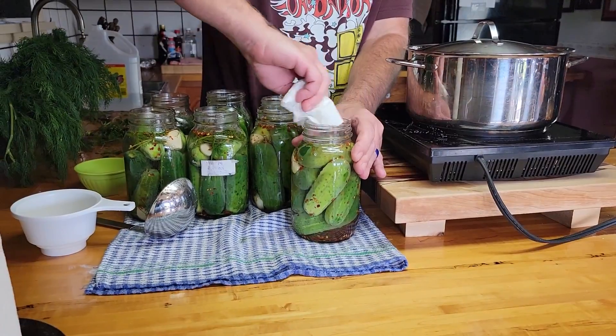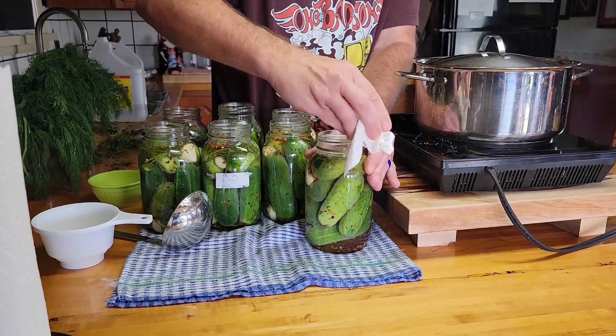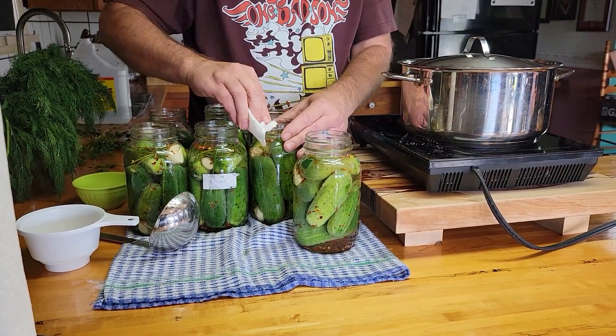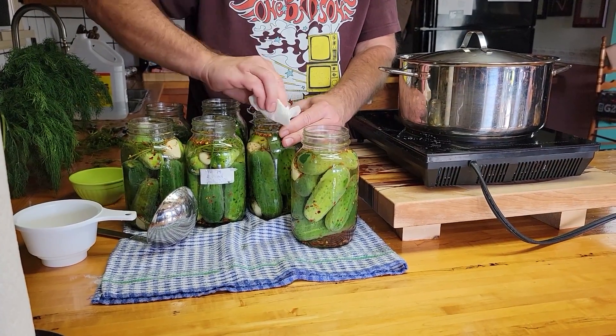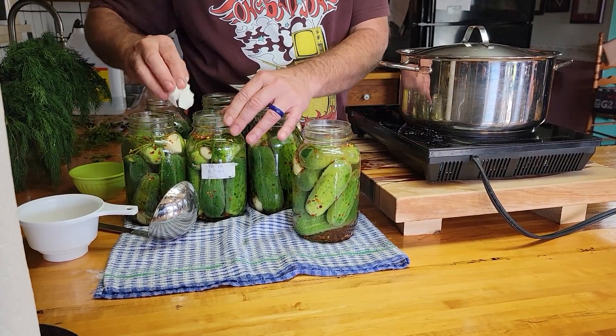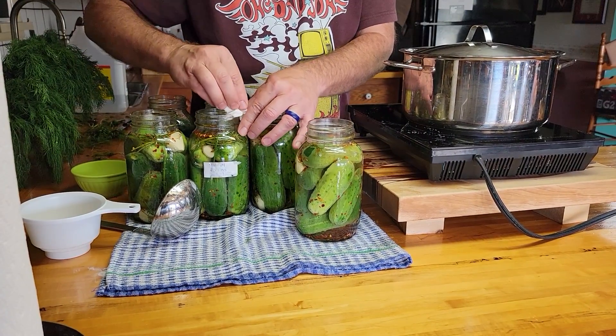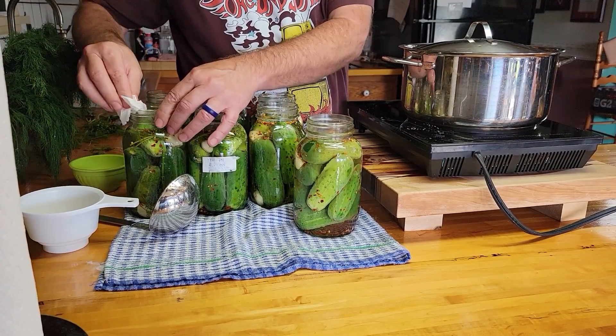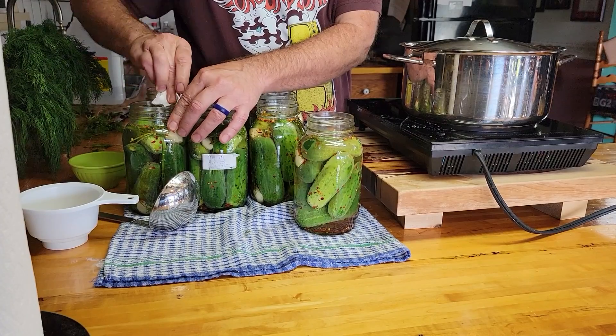Once you have the jars filled, take a towel and wipe the tops off — make sure you haven't left any brine, salt, chili flakes, or anything on the tops, just make sure they're nice and clean. Also make sure when you got your jars that you check the tops and make sure they're not chipped. If they're chipped they won't seal, so just make sure the tops of the jars are nice and smooth.